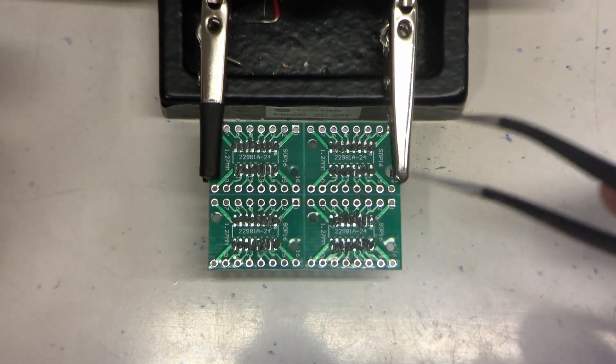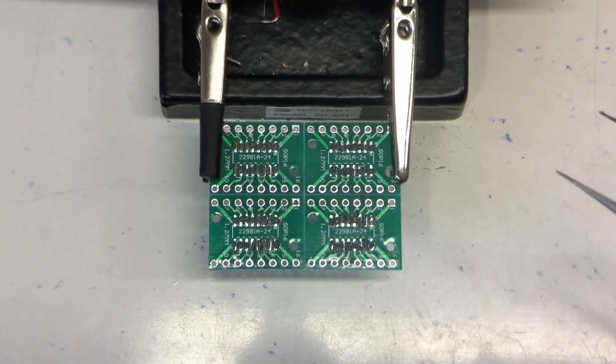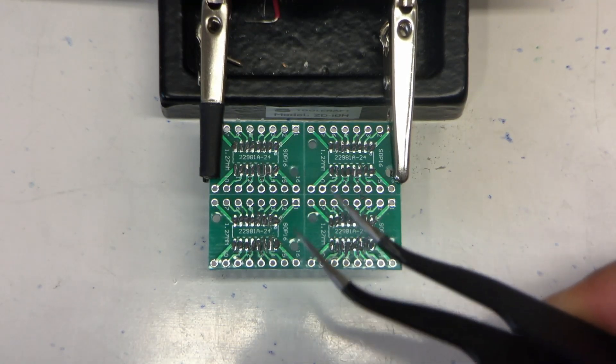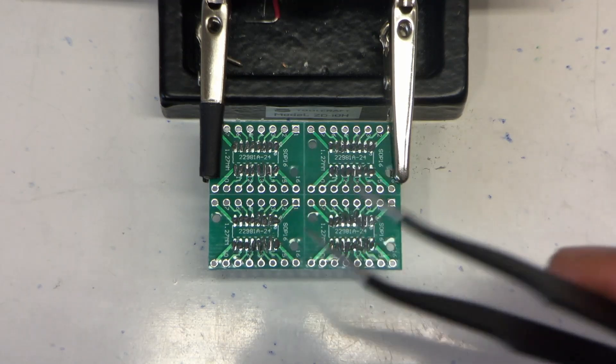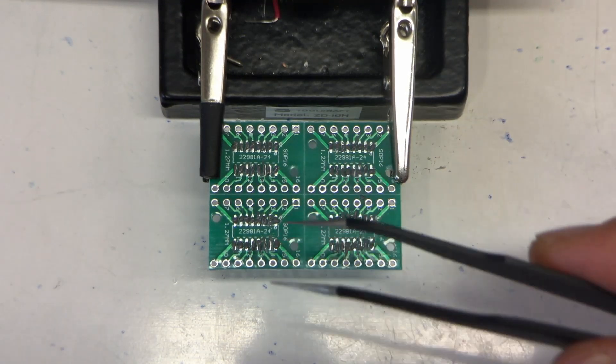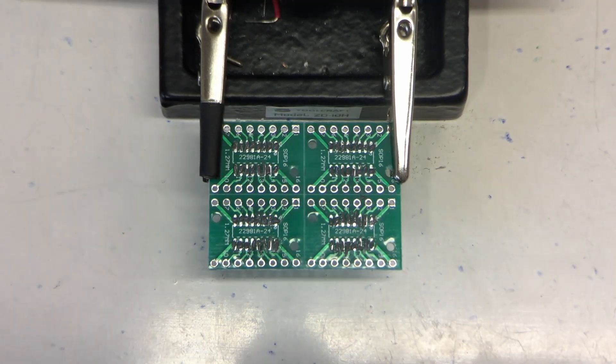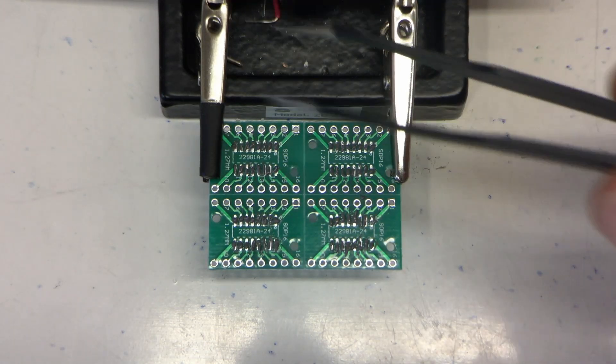Yeah, that was much messier than I expected. I think I put much too much on it on the first go, but yeah, let's try it anyway.